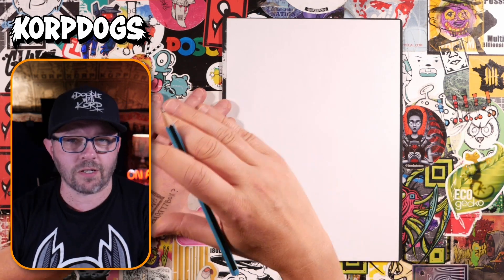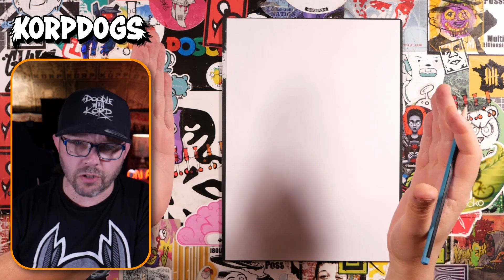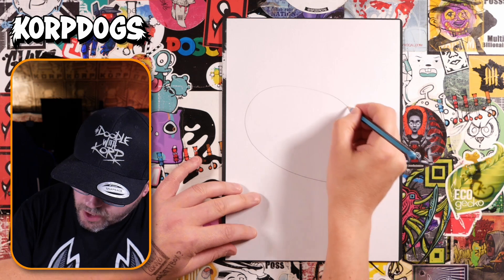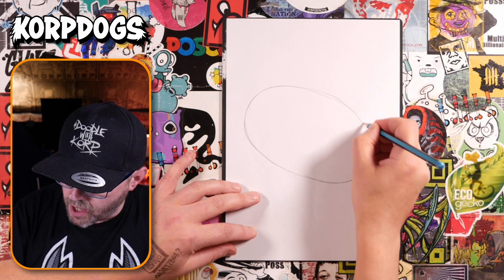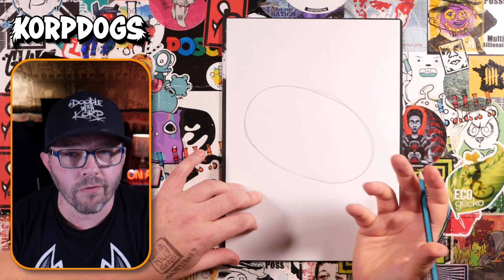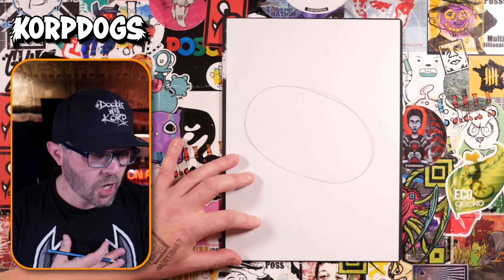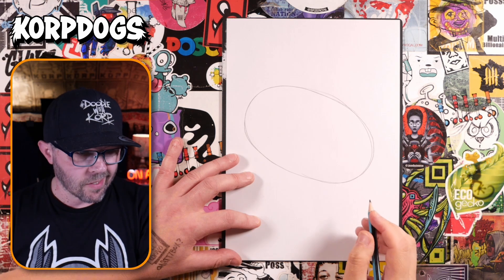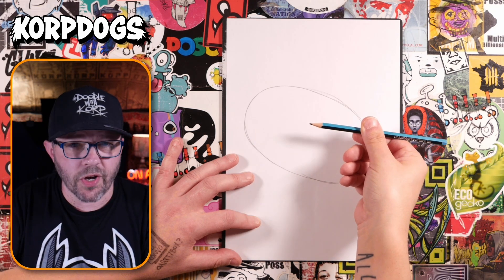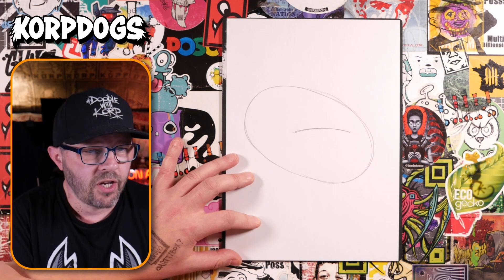Grab your pencil. First thing we're going to do is draw an oval shape - we just need to remember to slant it a little bit, and this is going to be for the head, pretty much the full width of the page. You don't want to go too dark with your pencil lines - just dark enough so that you can see it, which makes it a lot easier to rub out later on. Second bit: let's put in a guideline for where the nose is going to be - about halfway up on the right-hand side of that oval, put in a little curve going across there.